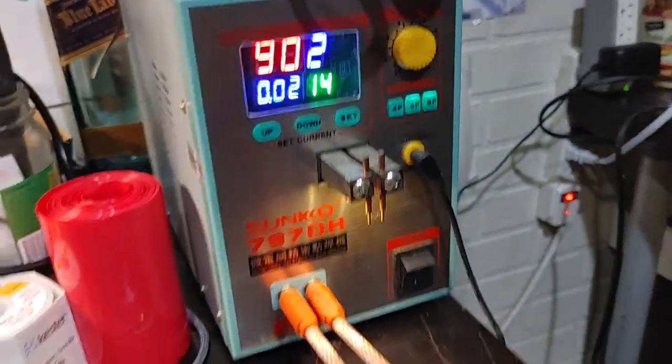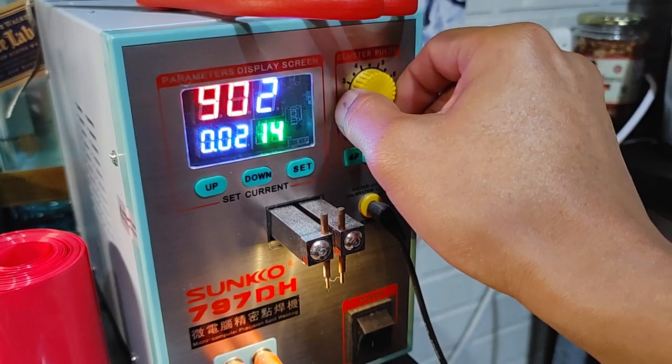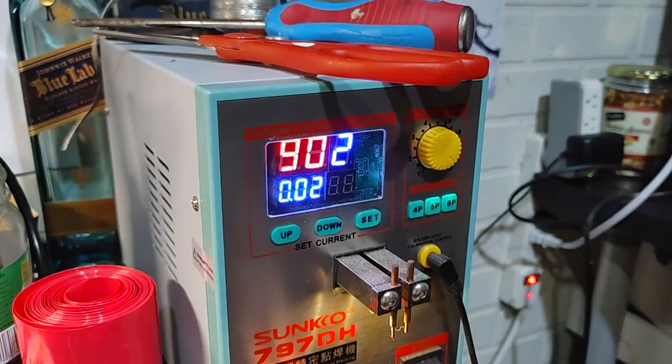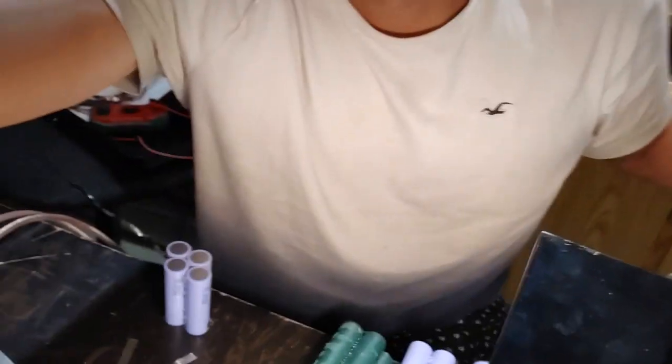As far as the Sunco settings, you really want to set them at the highest level. For mine, I've got it at 6P, 8P, cluster pulses all the way to the right, at 92 — that's the setting. You can play with it, but I just have it on the highest setting because these things are not that strong and I'm using 0.2mm nickel.